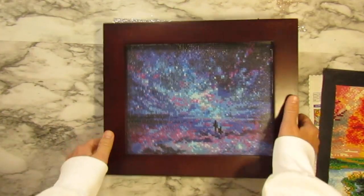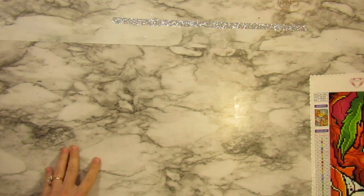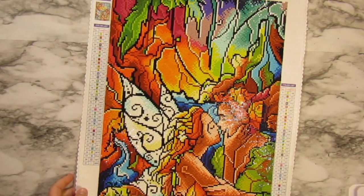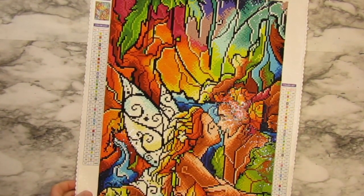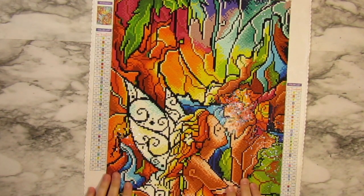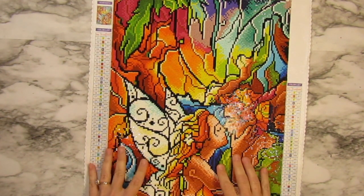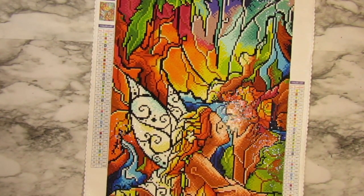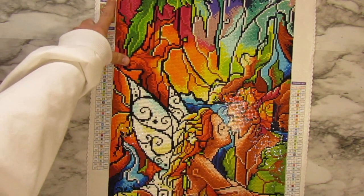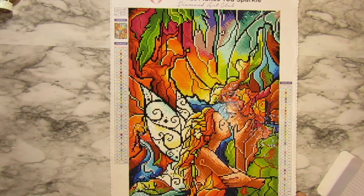The third option - I've seen this one on YouTube and quite a few people are doing it - is mounting it on a canvas. I like this one the best, especially since I'm giving it to someone, so they can have it on display in a much nicer fashion. By the way, this is a 32 by 42 centimeter painting, which is equivalent to 12.6 inches by 16.5 inches.